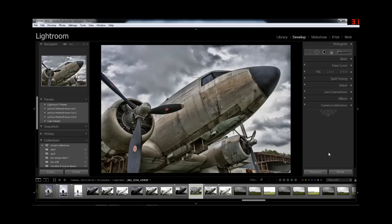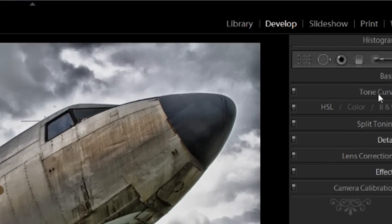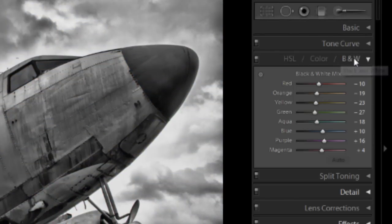What we're going to first have to do is convert this to a black and white negative and reverse it. Come over into develop settings. First, let's change it to black and white — just click on black and white. If you want to adjust anything in here, go ahead. For this exercise, we're just going to leave it as is.